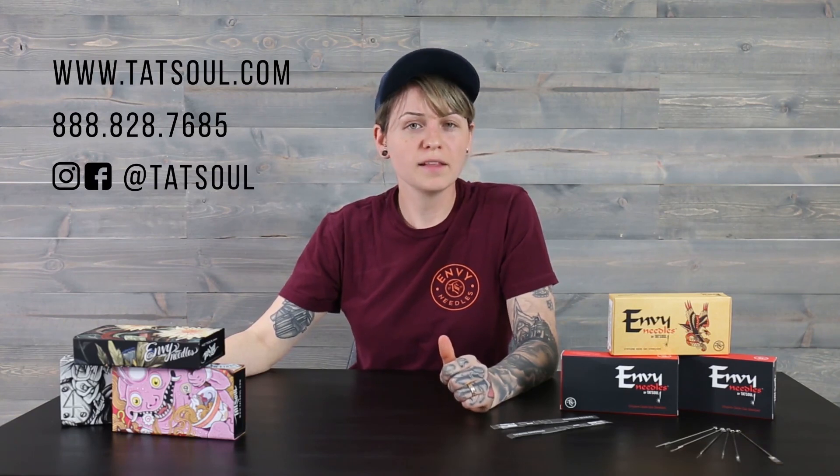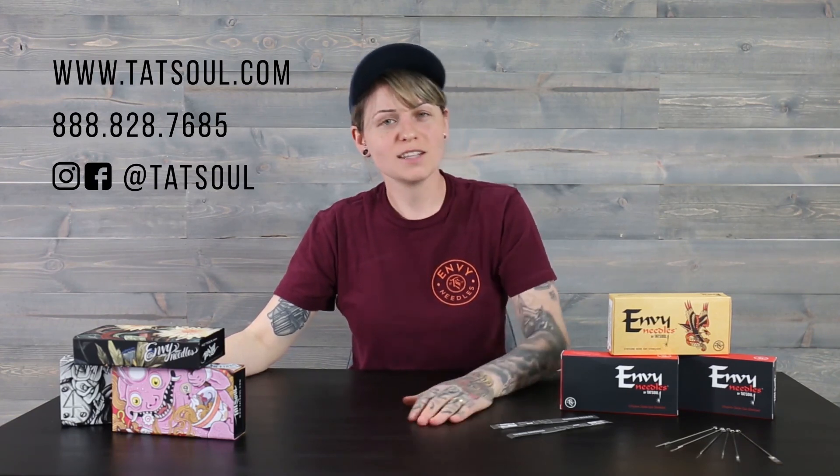That's going to wrap it up for me, guys. Thank you so much for watching. Make sure to follow us on social media. If you have any questions, you can email us or give us a call, and I'll catch you next time.